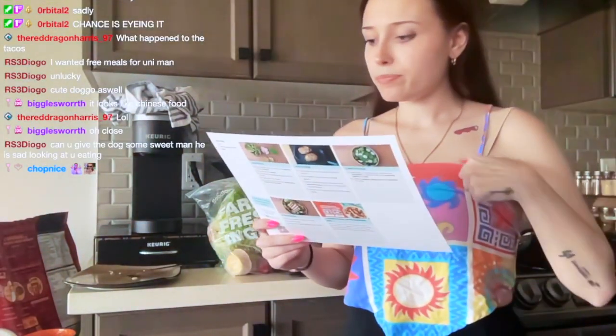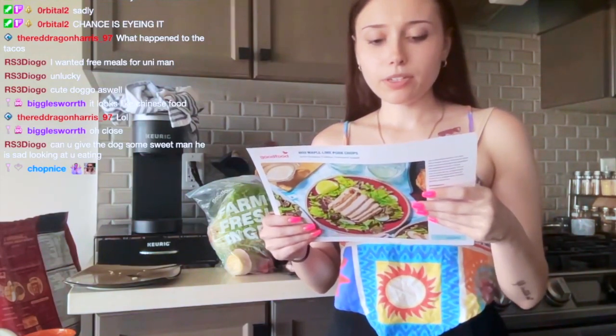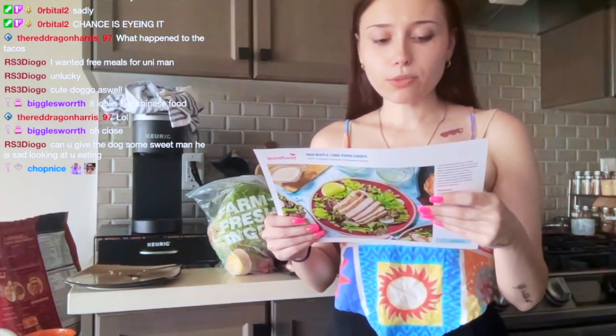What happened to the tacos? I ate one and then put the rest in the fridge. Okay so what are we doing here — we have to juice half the lime and cut the remaining into two wedges.